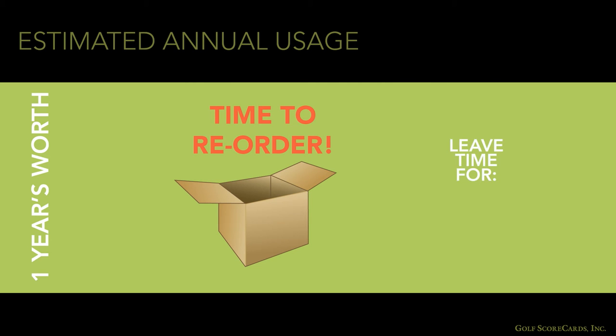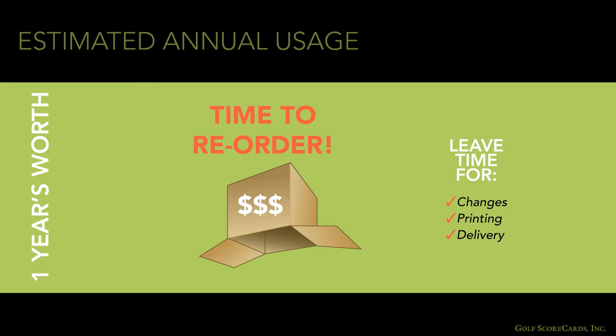You need to allow enough time for changes, printing, and delivery. Check with your printer to see how much time is needed to turn around an order. It is no fun to run out of cards, and expensive too.